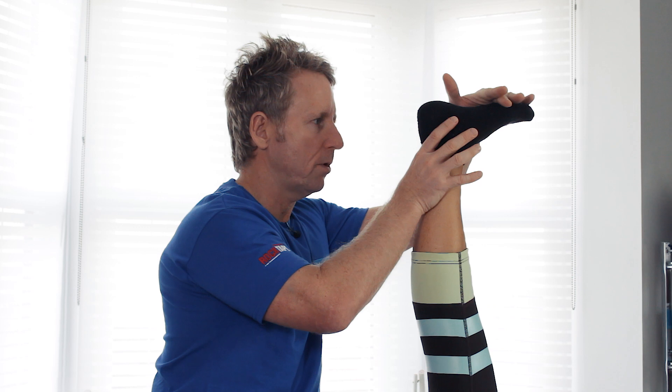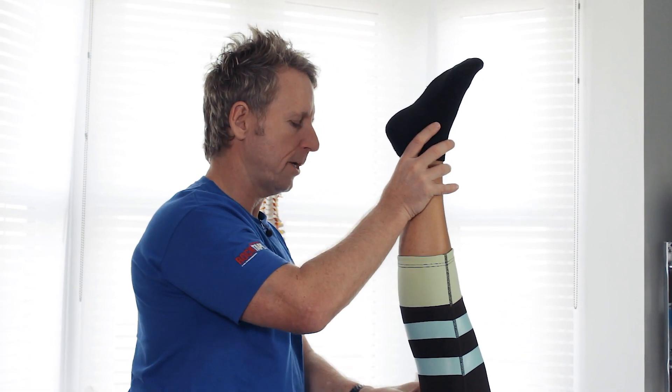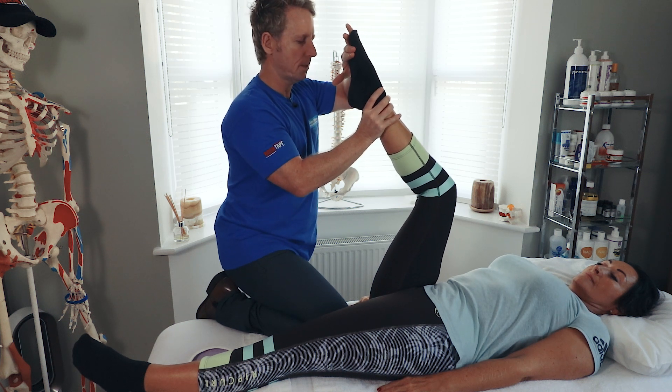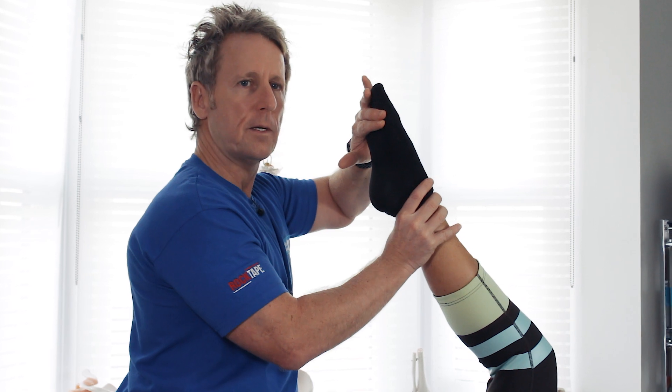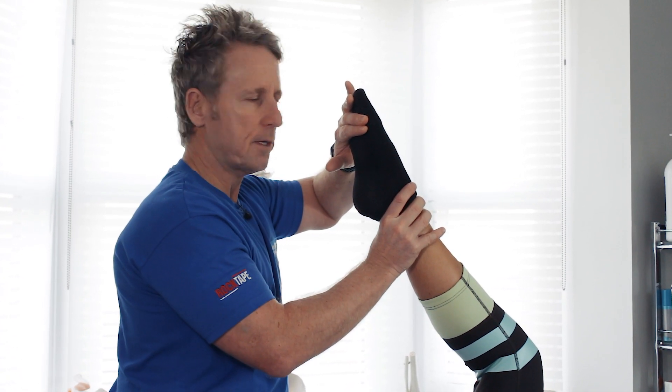If you want to lengthen the soleus, you can do the same again but bend the knee. Repeat by pushing the toes into my hand — with the knee bent it's now working on plantar flexion for the soleus.